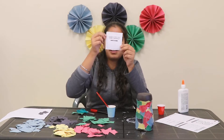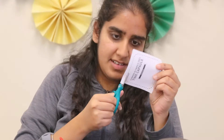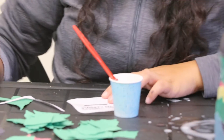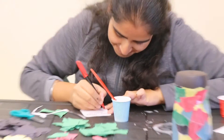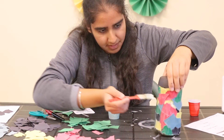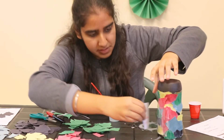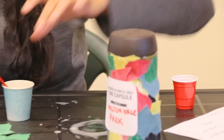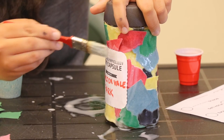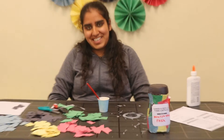I'm going to cut it from where it's marked, write my name, and stick it on. Then we'll let this dry and your time capsule is done. Thank you for watching!